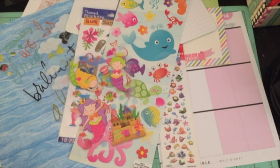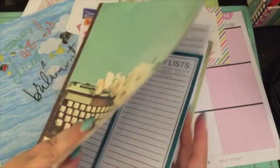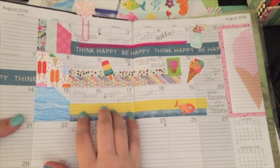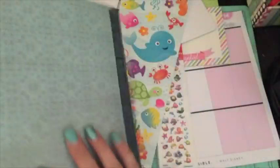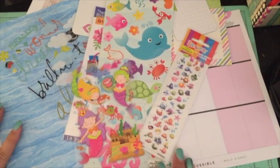Hello, my crafty friends! It's Crystal with Happy to Plan. I'm going to be doing my plan-with-me video for the week of August 8th through the 14th. I had scheduled an ice cream theme, but I'm really feeling the mermaid, so I'm going to swap them — do my mermaid thing this week and the ice cream thing next week.